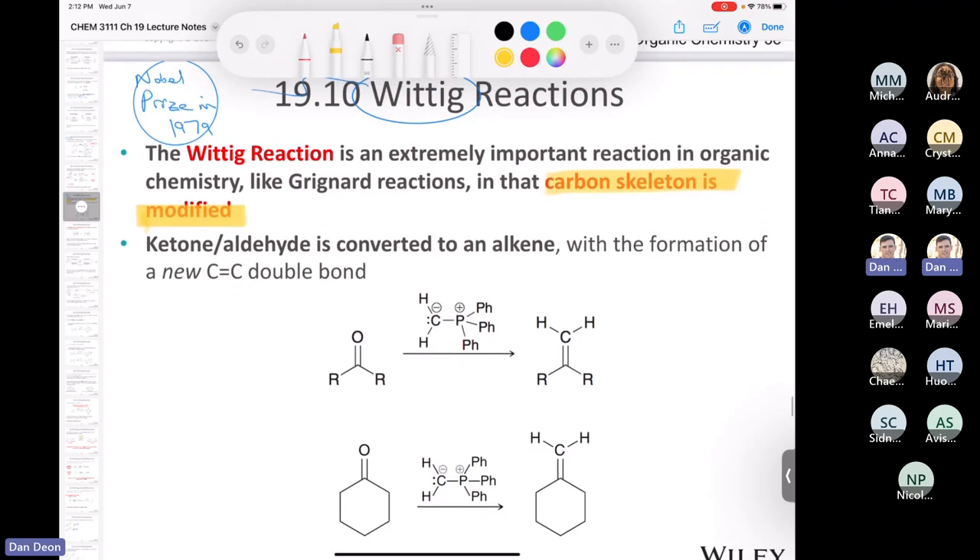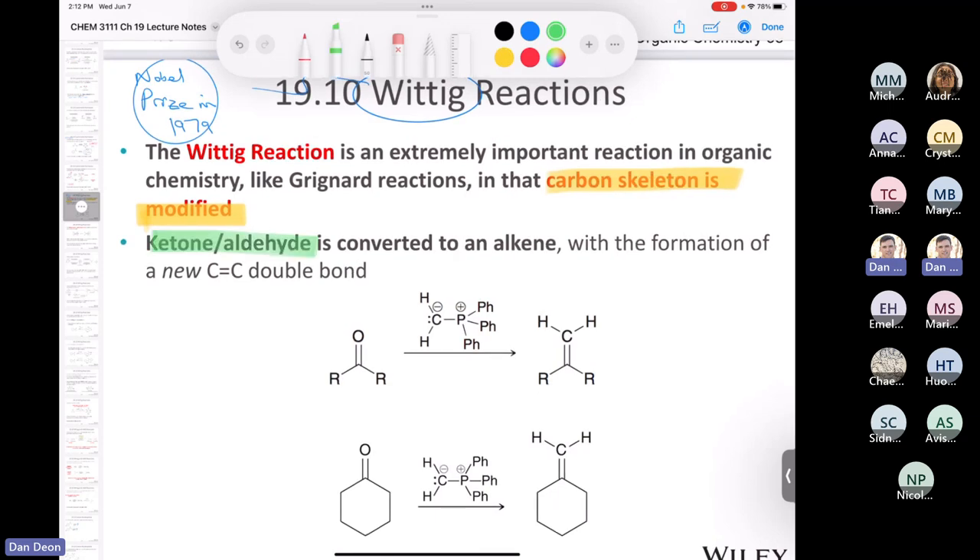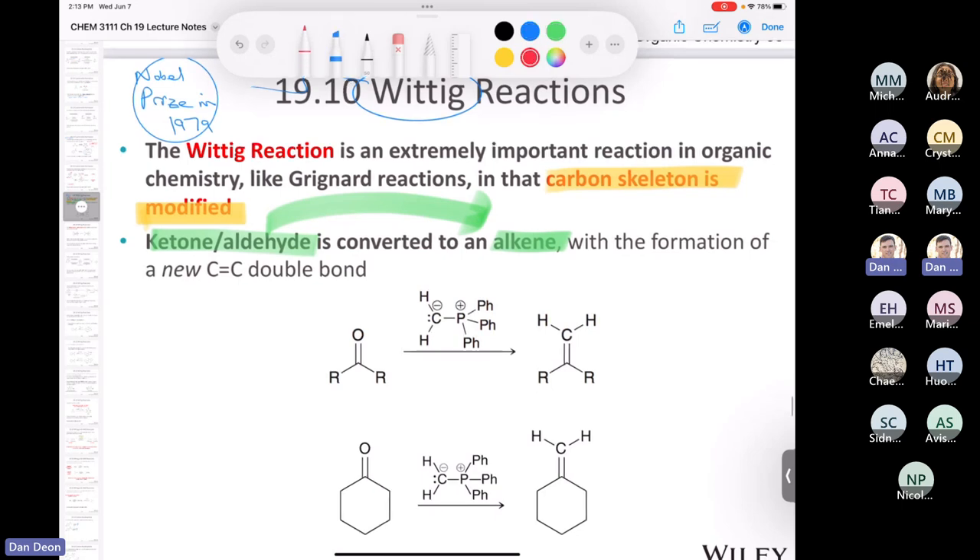What happens is we take a ketone or an aldehyde — either one, that's why it's in this chapter — and we convert it into an alkene. If you remember way back in Organic Chemistry 1, that would be Chapter 8 in our textbook, we learned a bunch of reactions that can be done with alkenes. Not only do you form a new carbon-carbon bond, but you produce an alkene, and there are many things you can do with an alkene. We take our carbonyl compound and react it with what is literally called a Wittig reagent.